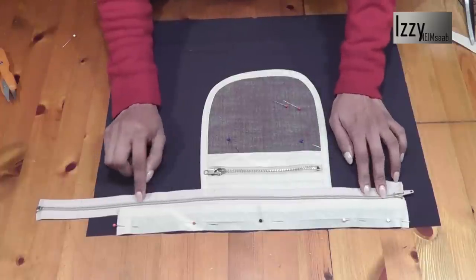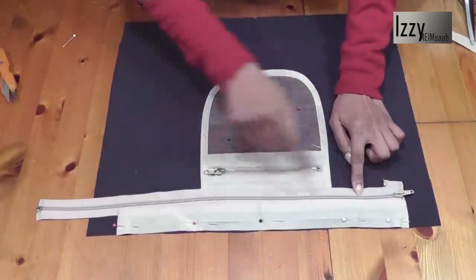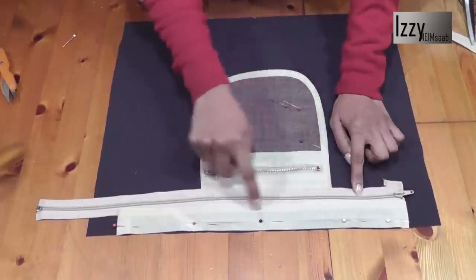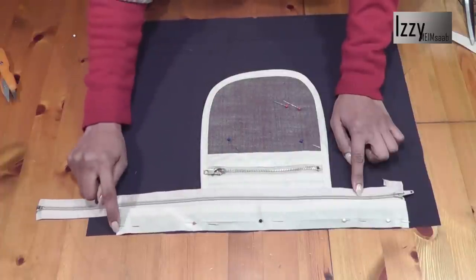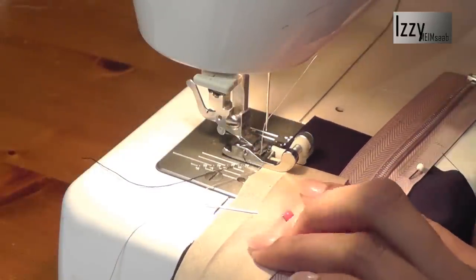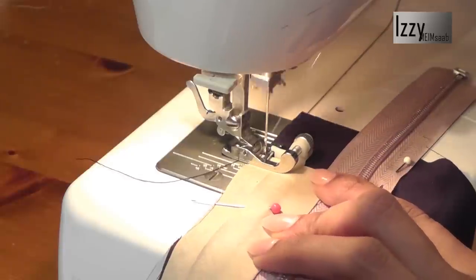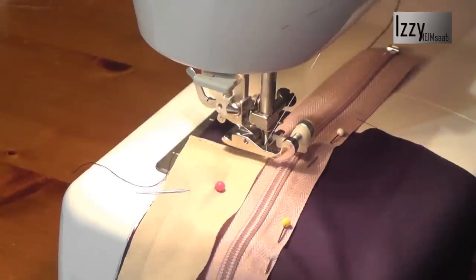Go ahead and pin the zipper to the lining, then sew and add a stitch on top of the binding. We're going to start from this corner, turn the corners, go all the way, turn the corners here, and go back to finish at the edge. I've changed my foot to the blind hem foot so my edge stitching will be neat. Start off at the edge and turn the corners.